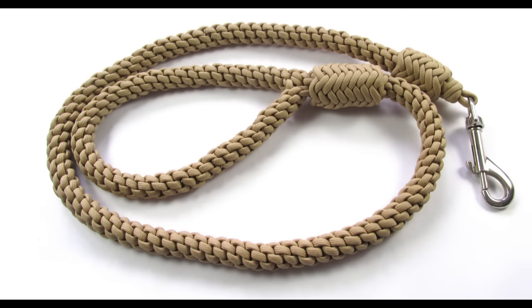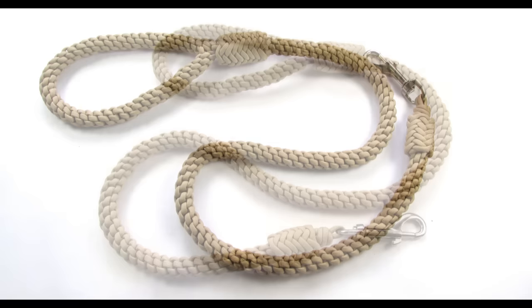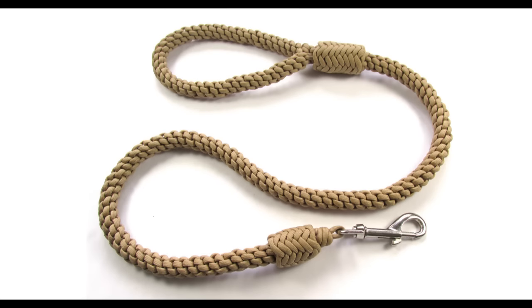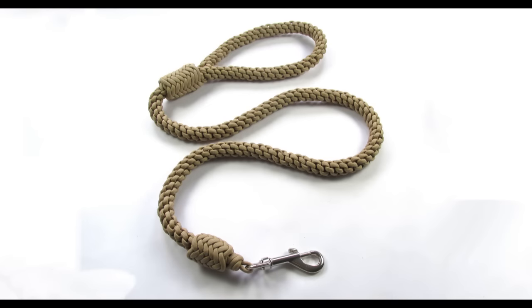Hey guys, Mark here. I hope you're all doing well. Today I'm bringing you another paracord dog leash tutorial and this time we're going to do the crown knot paracord dog leash. Unlike the previous ones, which I have mostly braided, this one is made using knots. The crown knot is stacked one upon the other until you reach the sufficient length. This leash is labor and time intensive, but the result is well worth it. It is one of the most comfortable leashes that I have made so far and it was fun to do, although it was a bit hard on the hands at the very end.